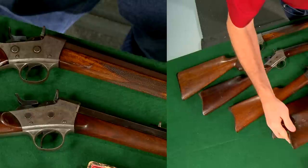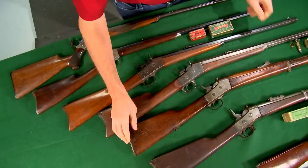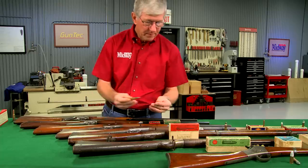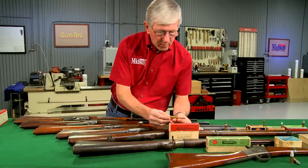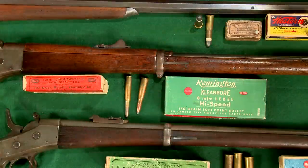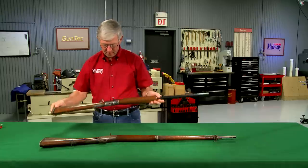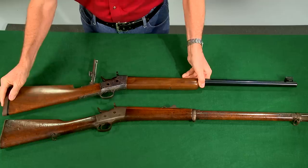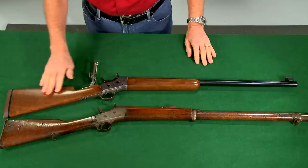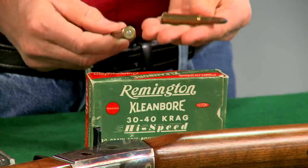The rolling block made the transition to the smokeless powder era with the number five, most frequently encountered in 7mm Mauser and 8mm French Lebel. Sporterizing rolling blocks has always been popular. This one has been re-barreled to 30 US or 30-40 Krag, restocked and refinished.